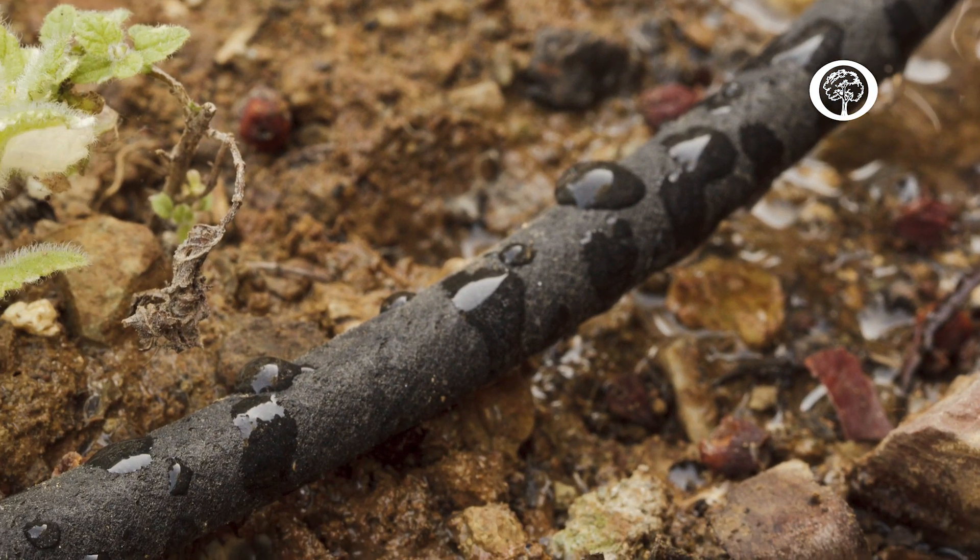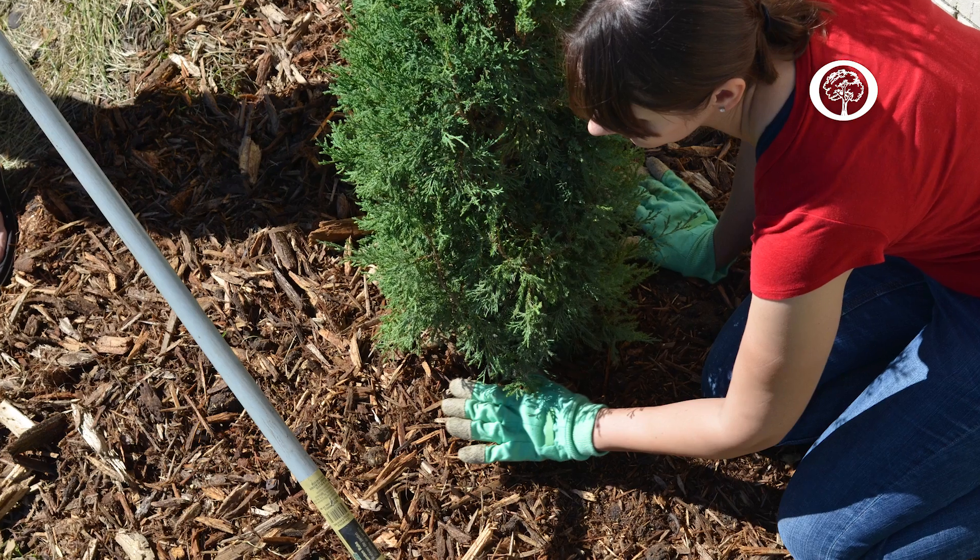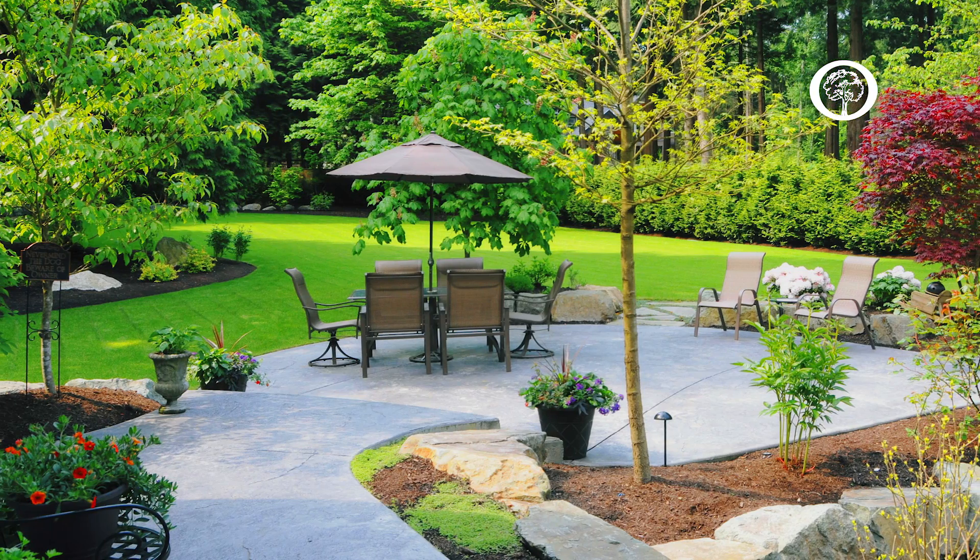Soaker hoses are portable and can apply water slowly to sites where runoff may be a concern. They lay on the soil just under the surface of the mulch, so they're perfect for landscaping.